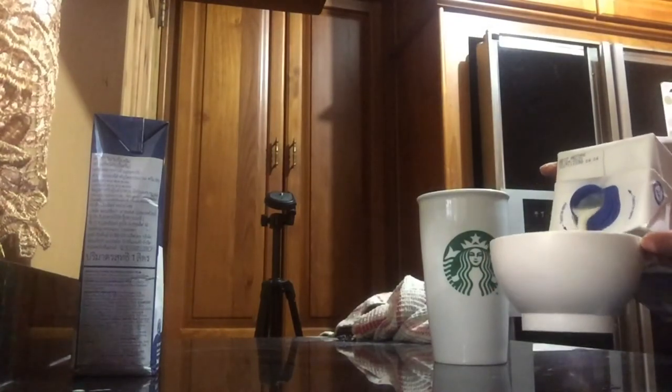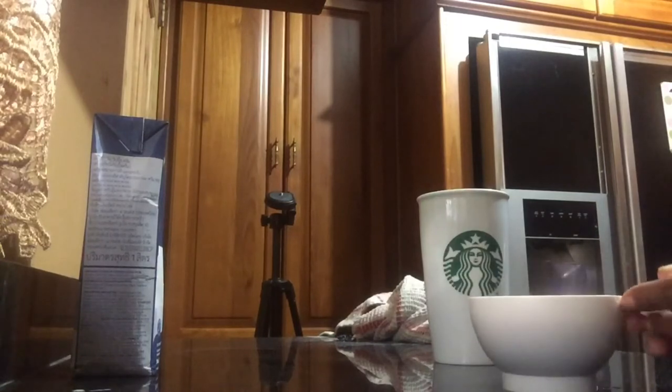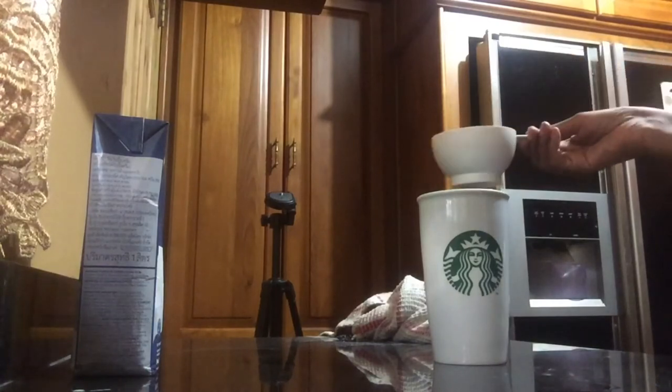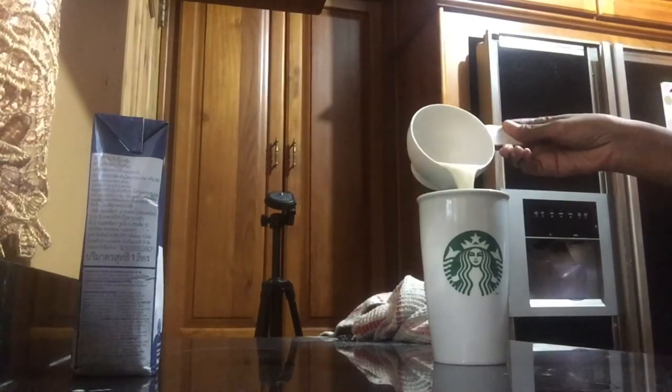Now you can throw this together — we're not going bougie here. This is for people like myself who don't have an espresso machine at home but just want that nice white chocolate mocha drink. Let's pour in our milk and stir everything up well. Now let's add the whipped cream.